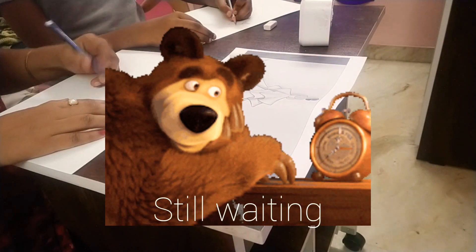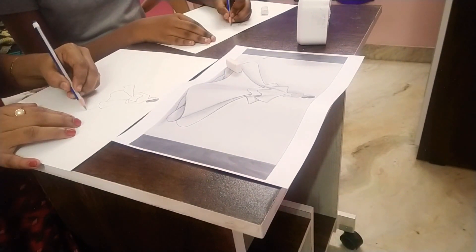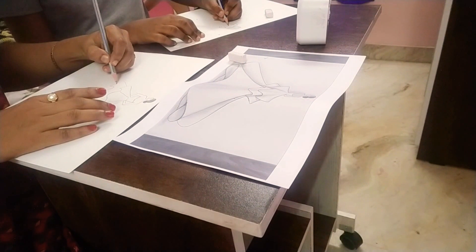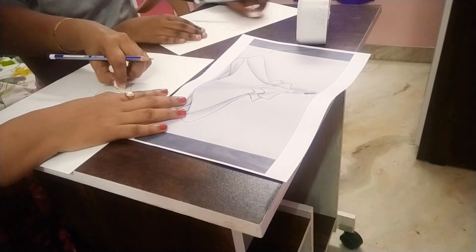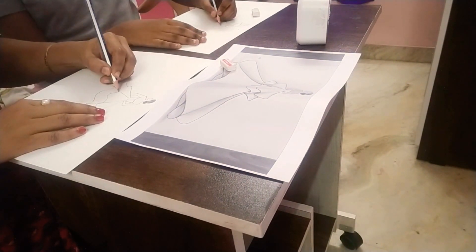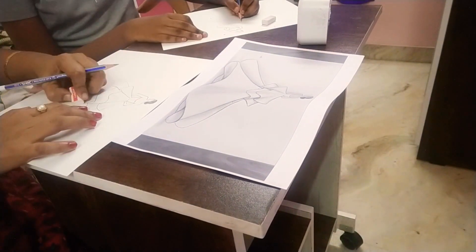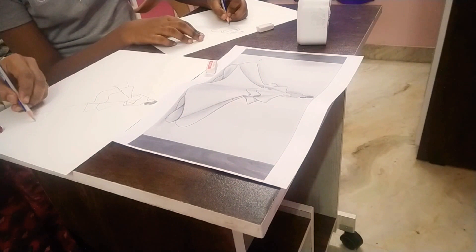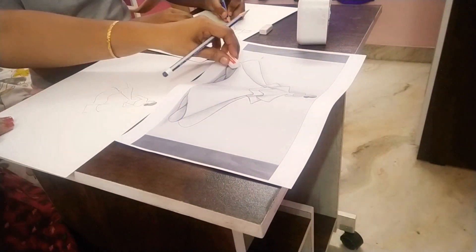I told you it's hard. The ending, the finishing part of the dress — I needed a ruler to have it evenly done. Well, mom didn't use a ruler and she's totally able to do it.